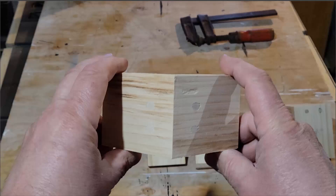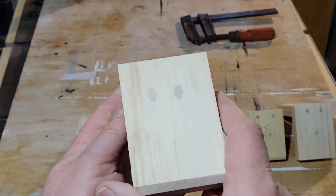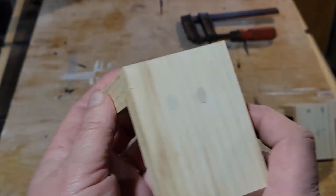As you can see, I've sanded them all down and it's nice, balanced, and even, which is great. It looks nice, which is the whole point of doing this particular style of joint.